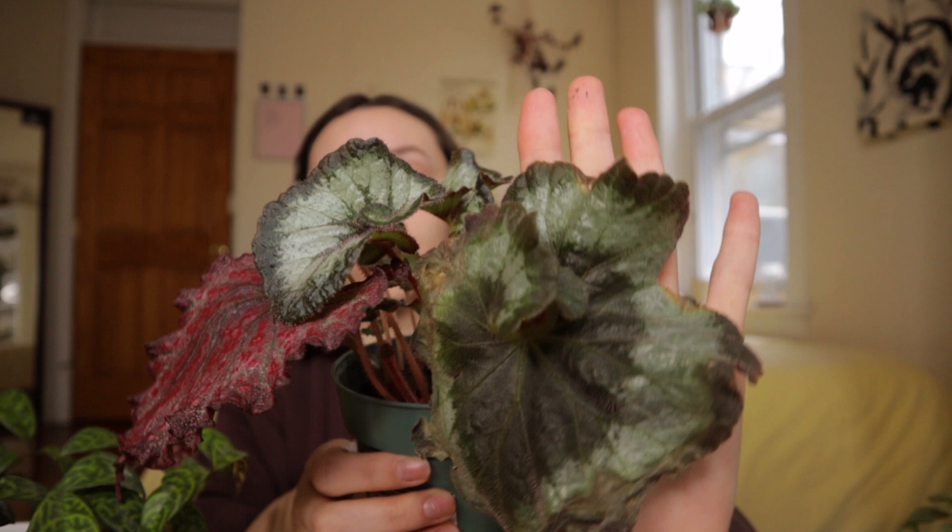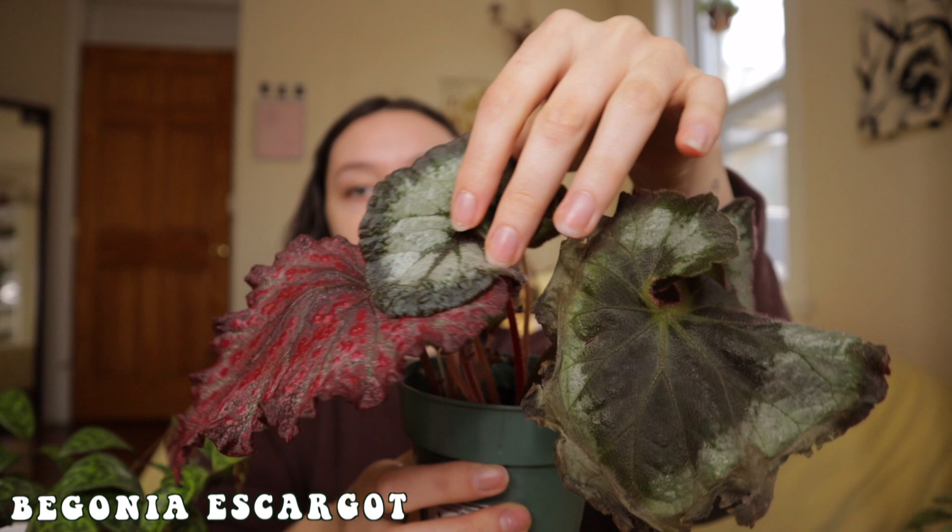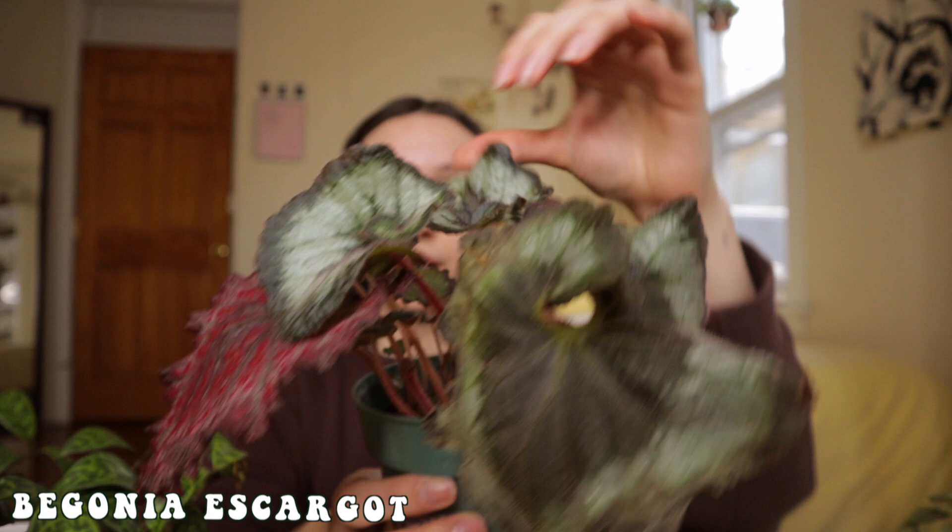The first plant I want to repot is this begonia. I actually have two begonias in one pot — this begonia escargot, which is the mama leaf that came in the mail but is giving me plenty of new cute babies, and then a rex begonia that's also giving me babies. I originally put them both in this nursery pot because when they arrived they were single leaf cuttings and I was worried they might rot, but now they're growing rapidly so I need to split them up before it's too late.